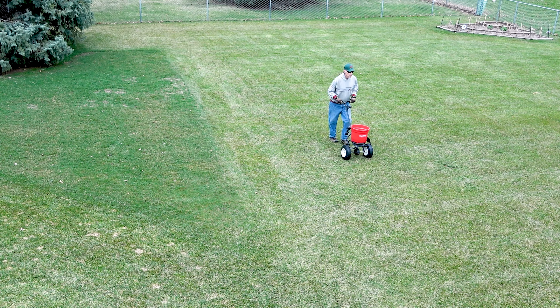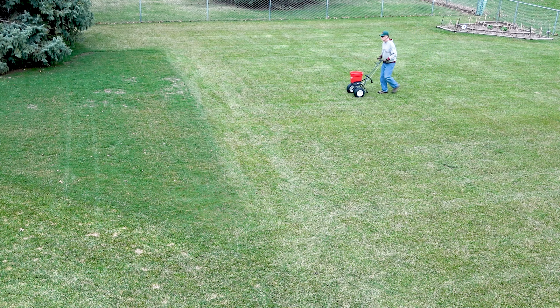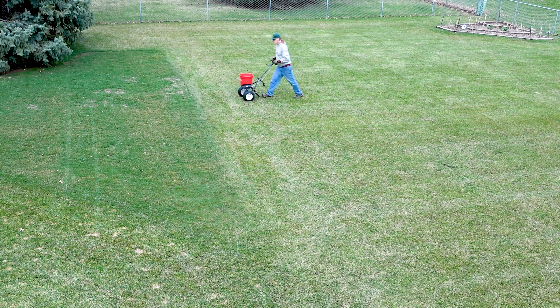To ensure even coverage, I apply half the product in one direction and the other half at a right angle to the first application in a checkerboard pattern.